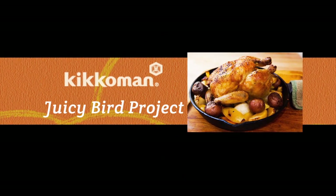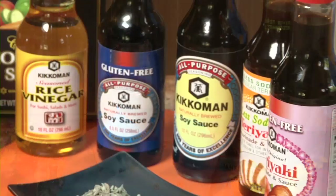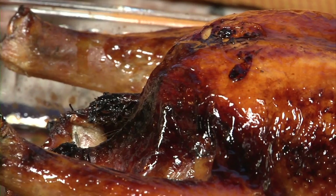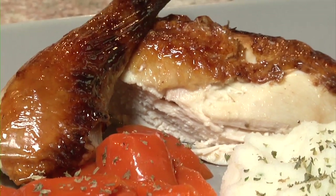Welcome to the Kikkoman Juicy Bird Project. Now this is one juicy bird. Hi, I'm Helen with Kikkoman. Brining makes a big difference when you're roasting meat, and I'm going to show you just how quick and easy it is.